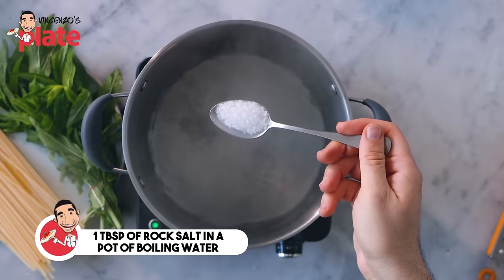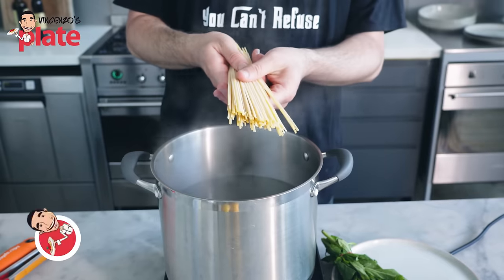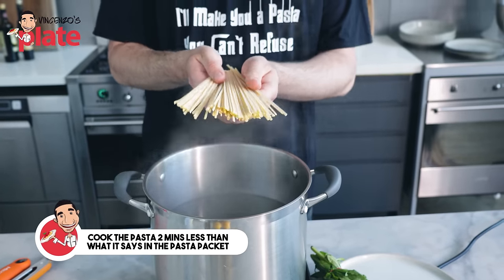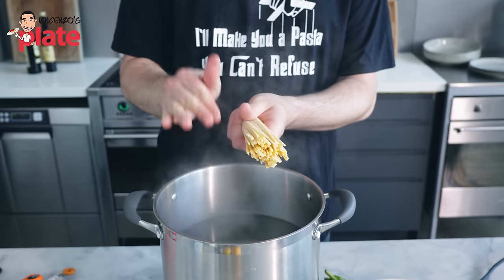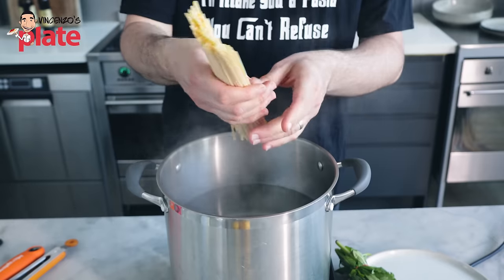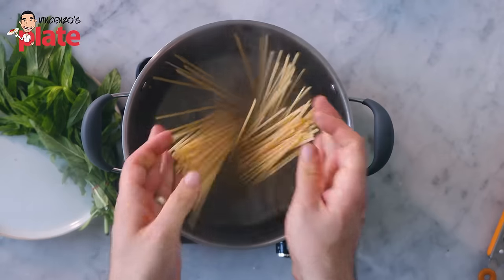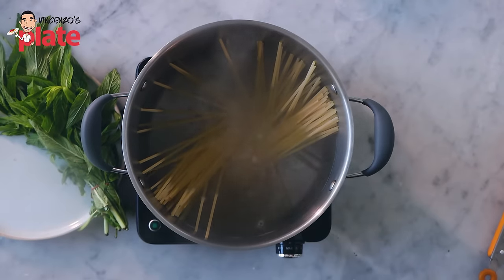First thing to do: boil the pasta. Get one tablespoon of rock salt and put it in boiling water. The pasta packet says to cook for 12 minutes al dente. I'm going to cook it for two minutes less — 10 minutes — because I'm cooking the last two minutes in the saucepan. Two minutes less than the pasta packet.